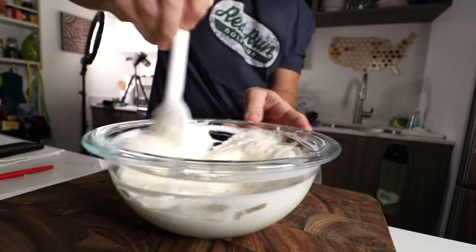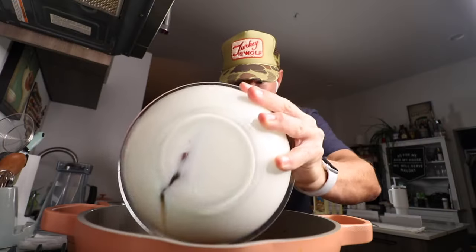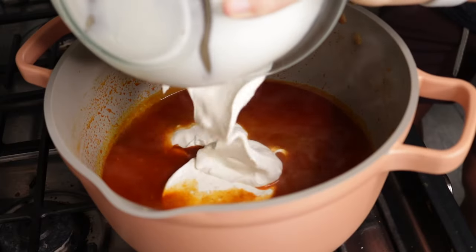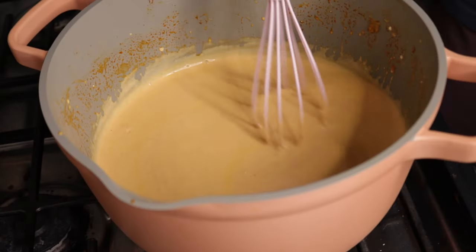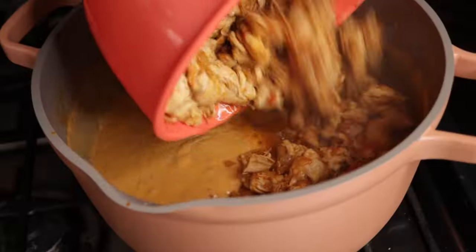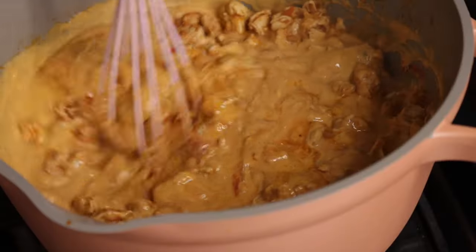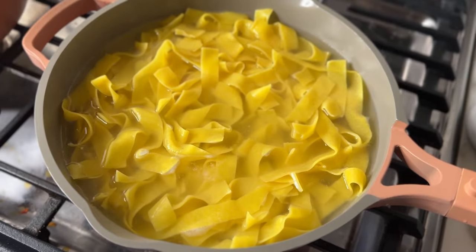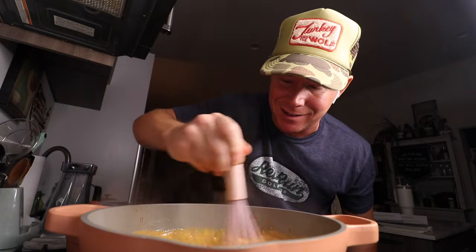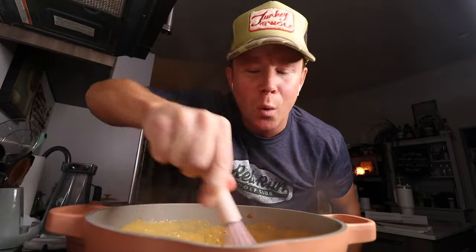Flour, heavy cream, and sour cream. Stir that together and then throw it in the pot. Stir in our cream here to get that thick-thick. Chicken goes back in, stir it in, and then simmer for eight to ten minutes, and then we're putting it over these delicious egg noodles — eggy pappardelle. Basically a Hungarian chili over egg noodles. Oh my god.